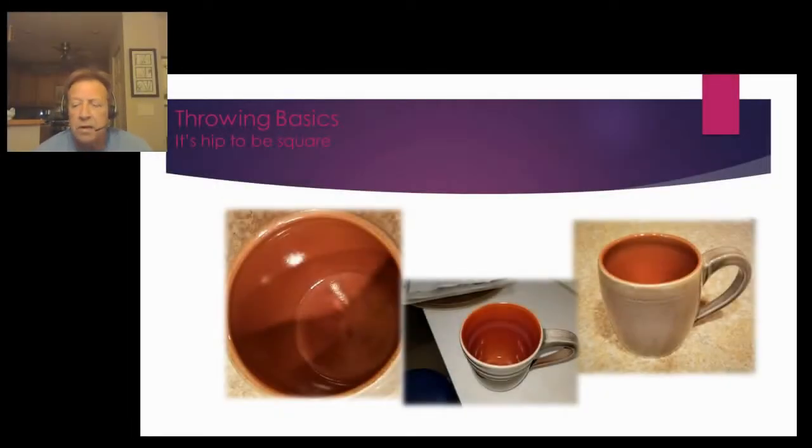We're back, and the big question in the last couple of weeks, or the popular one, has been: how do you get that sharp edge at the bottom of your mugs or cups? And also, wow, I seem to waste so much clay when I throw. So that obviously prompted us to create something, and I'm titling this: It's Hip to be Square at the Bottom of Your Mug.